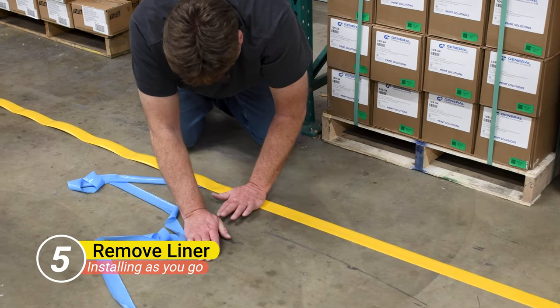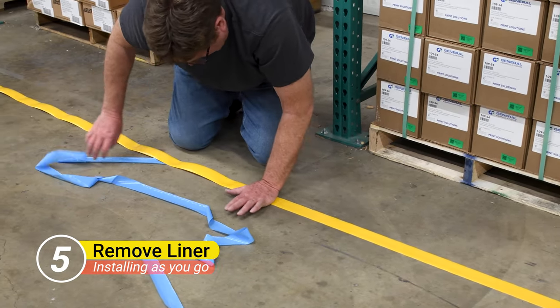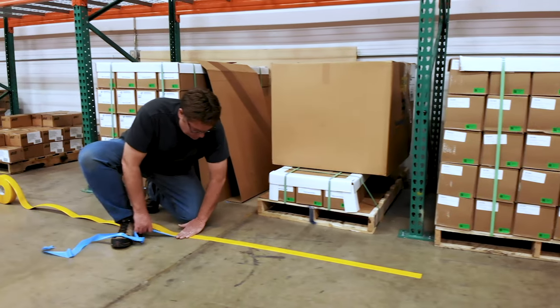Next, move down the line of Safety Tac, removing the backing as you go, pressing the tape down gently to lock it in place.